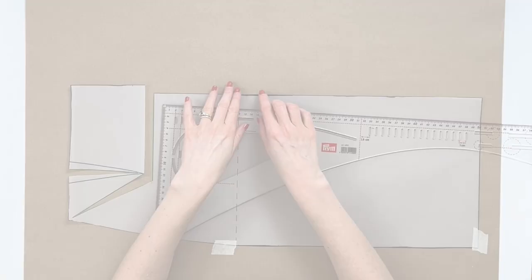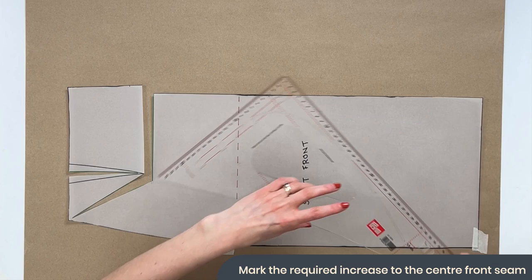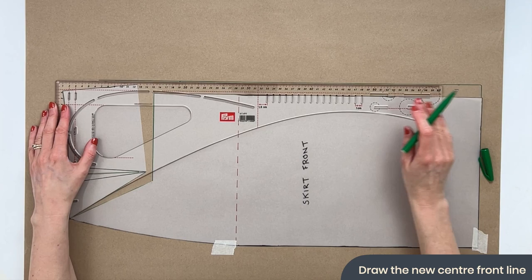Use masking tape to hold the pattern piece in place during manipulation. For this demo, I'll show how to increase the overall volume around the front tummy by four centimeters in total, meaning two centimeters added to the center front since the pattern piece is just one half of the skirt. Mark off two centimeters — or whatever your equivalent is — and draw that line all the way up to the top. This now becomes your new center front.